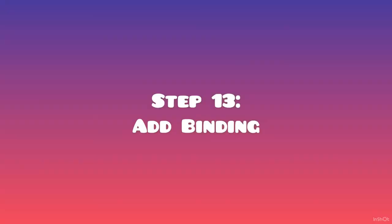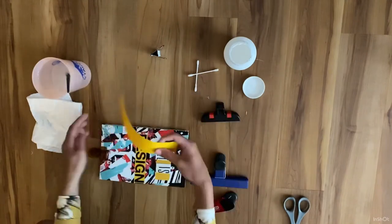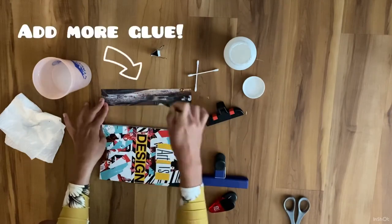Step 13: add binding. For your binding, you can add paper, tape, or even fabric. Here I am using magazine. Add more glue and press it in place.